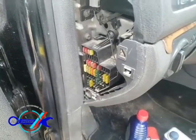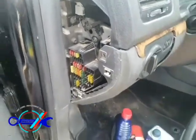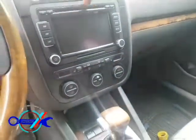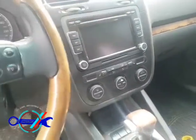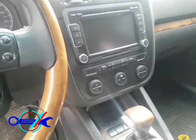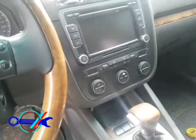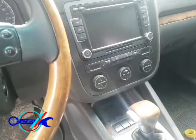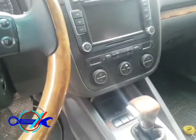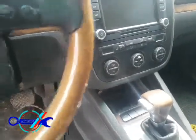Let me go to the multimeter and show you what's actually going on so you can follow along if you're having this problem. The owner told me that the radio was changed recently, and the electrician actually wired it directly to the battery — giving it constant power even with the ignition on or off. I'm going to rewire it back to the ignition so the radio only receives power when the ignition is on.